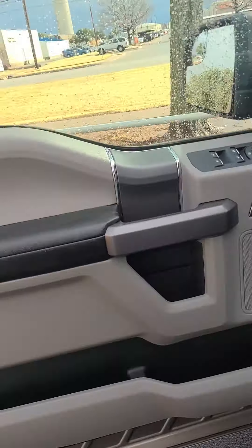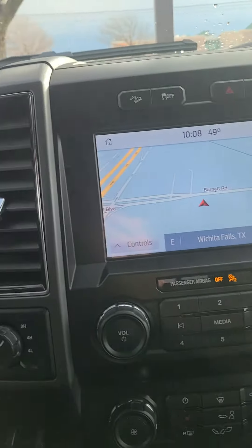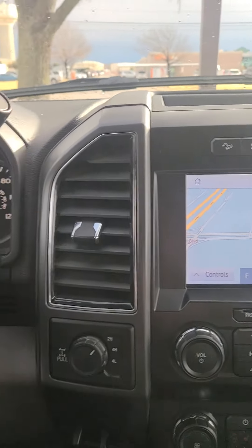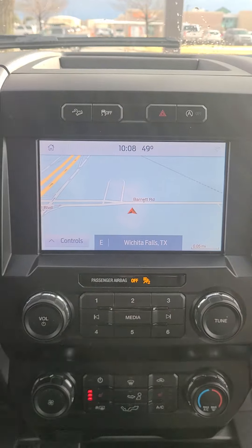Do have your power windows, power locks, power seats. You do have your cruise control settings here on your steering wheel, or your media settings. Do have Apple CarPlay, Android Auto, Sirius XM AM FM radio.